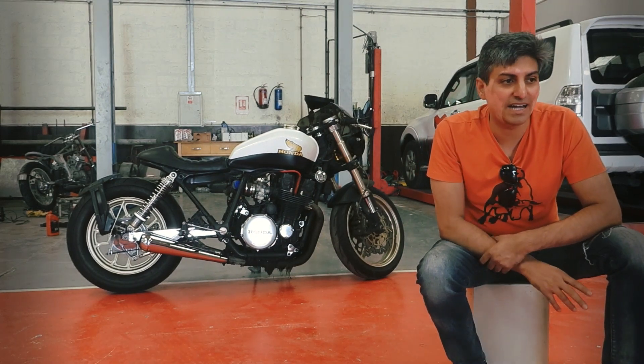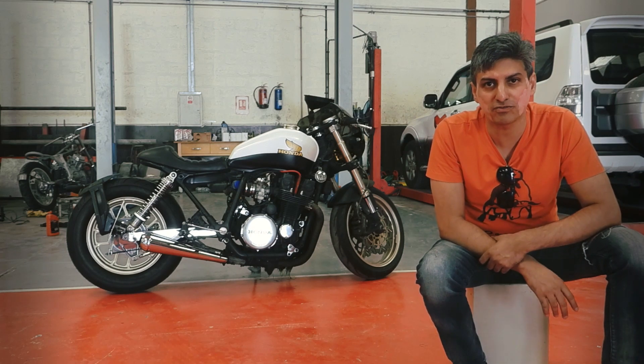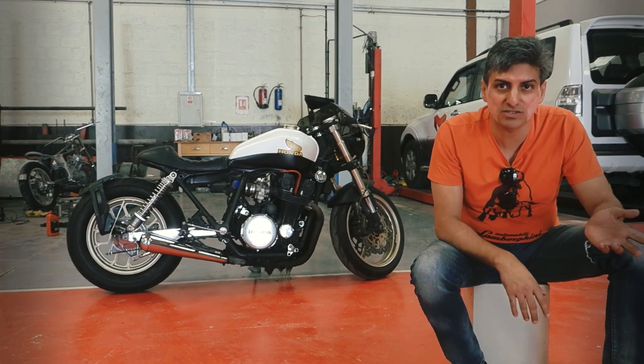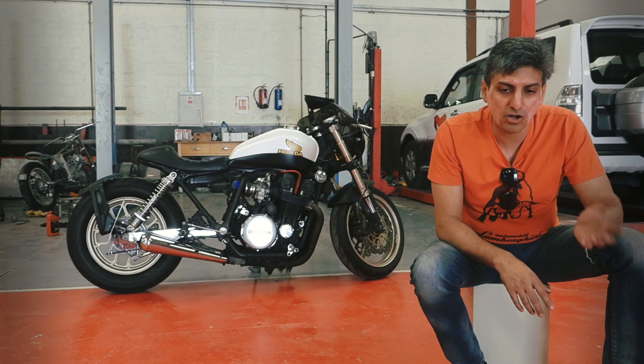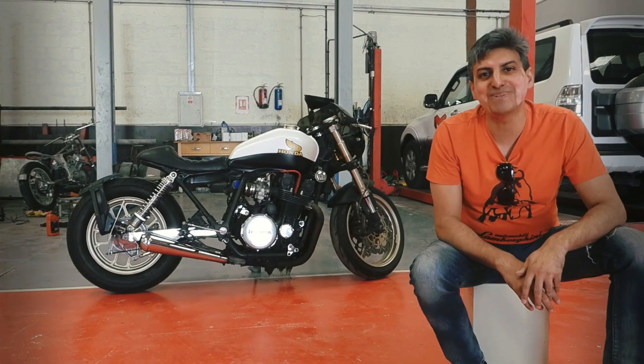Everything on the bike I have sat and done mostly by myself, with the help of some mechanics here, some mechanics there, some inspiration from the internet, and a lot of learning, a lot of blood, a lot of sweat, and yeah, a lot of money.